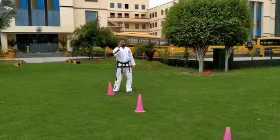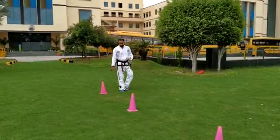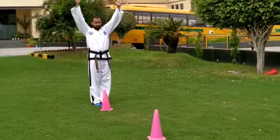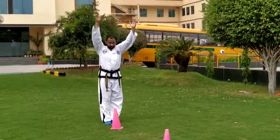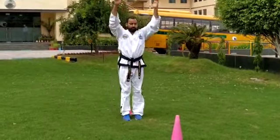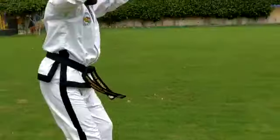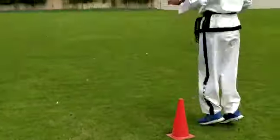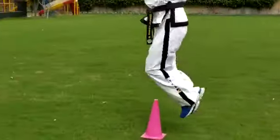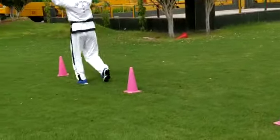Activity number three is hopping jump — you jump above your bottle. Keep both hands up, join your feet together, and let's start. Jump, jump, jump, jump, and jump. Then go back the same way: jump, jump, jump, jump, jump.